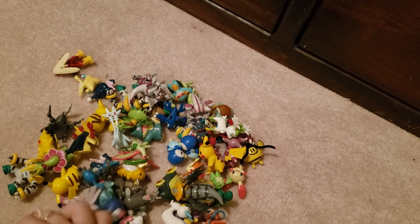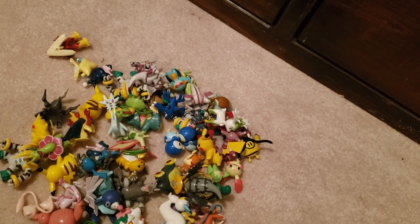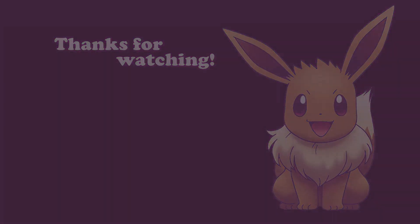Thank you from Philly! Thank you for viewing — thank you so much!